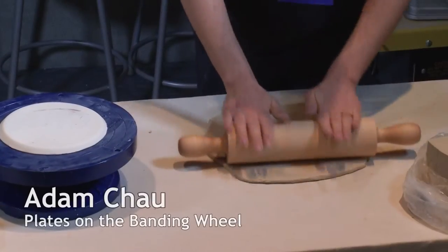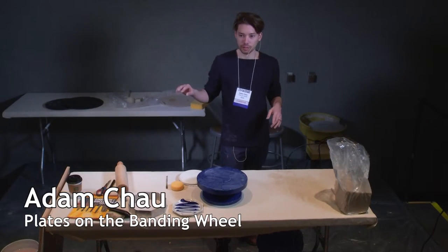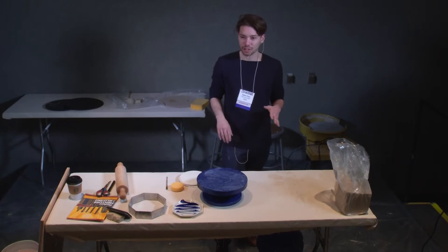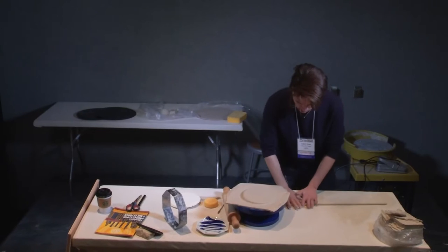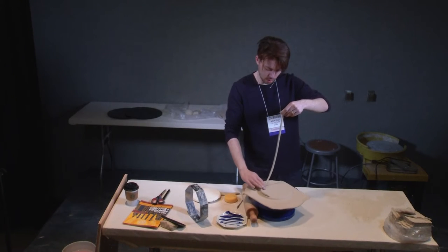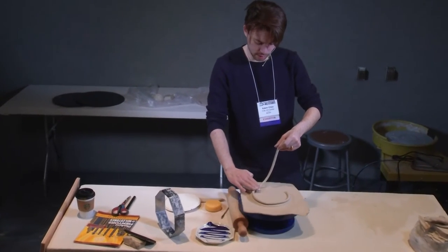I went to school for ceramics but I'm also the son of a baker, so most of my techniques are a combination of what I learned in school. There's a lot of — I wouldn't call it terminology — but what I do is more baking oriented. I'll just lay the coil down first and it doesn't have to be precise.